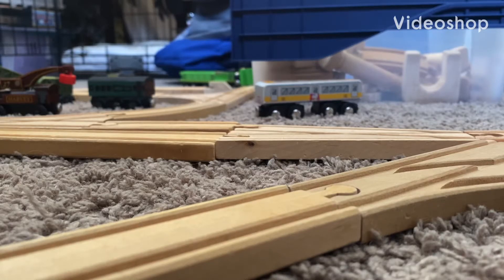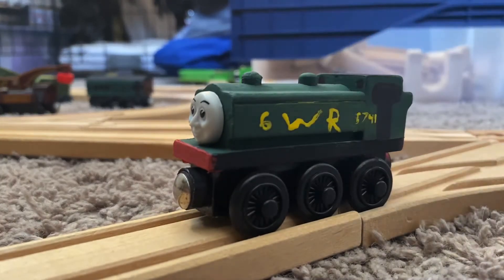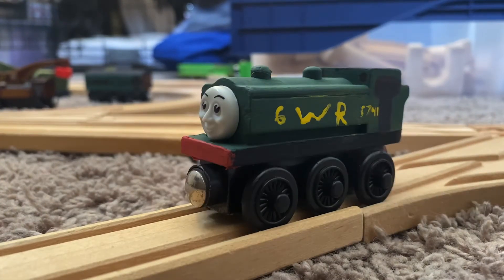Hello everybody and welcome back to another episode of Custom Creations. In this episode, I will be showing off my custom Railway Series style Duck. The reason I chose to do this is because in the Railway Series, Duck still has his original number 5741 and is a bit of a darker green — the original GWR green called Hunter Green, which is the one I used.